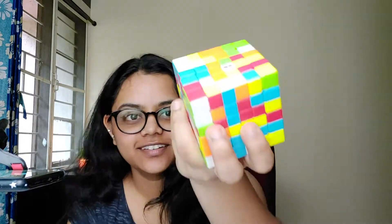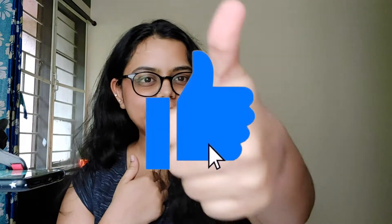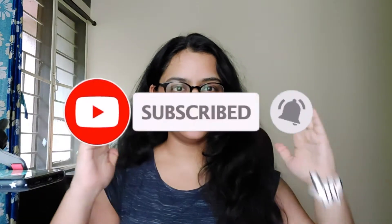I'm back with another video and today we are going to solve this massive six cube. Look at how huge this is! But honestly, if you know how to solve a three cube and a four cube, you know how to solve a six cube. Before you proceed, like this video and subscribe to the channel — it helps my channel grow.